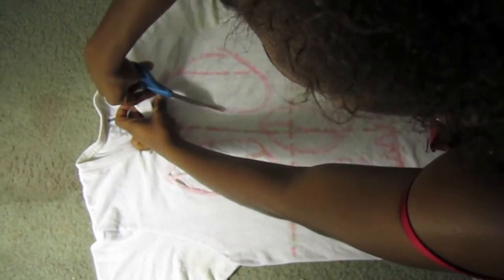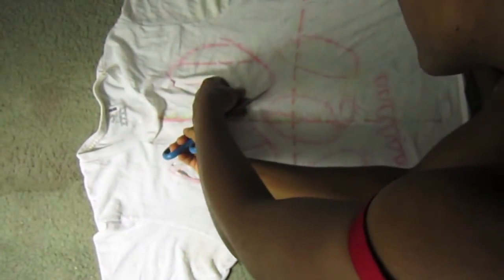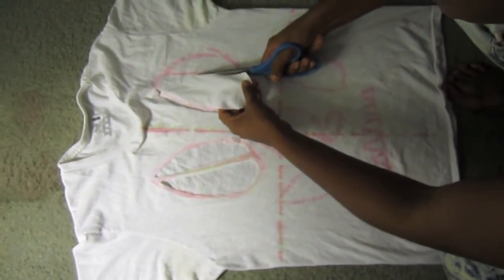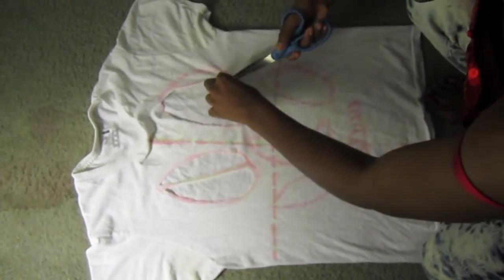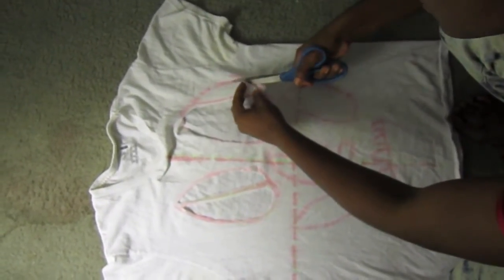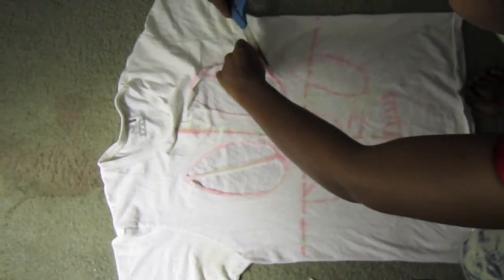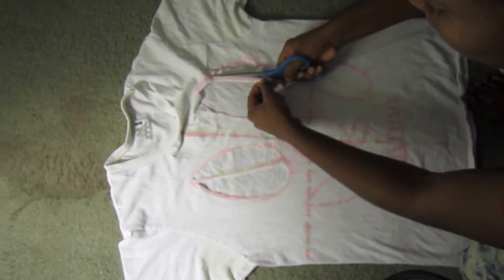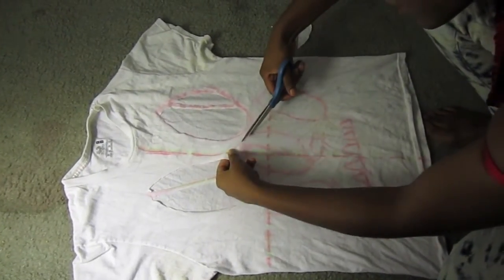Pinch the fabric and keep cutting right along the lines. Don't be worried about neatness or perfection — because of the style of this t-shirt, the ends can look a little ragged and imperfect, and that's okay. Don't beat yourself up over messy lines; it's all part of the look.